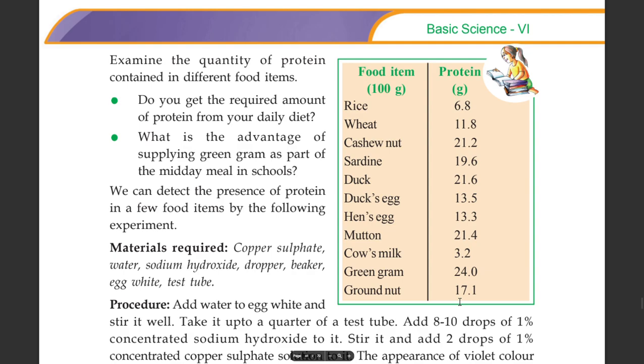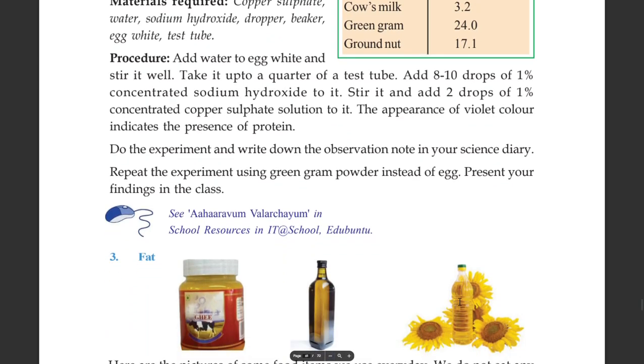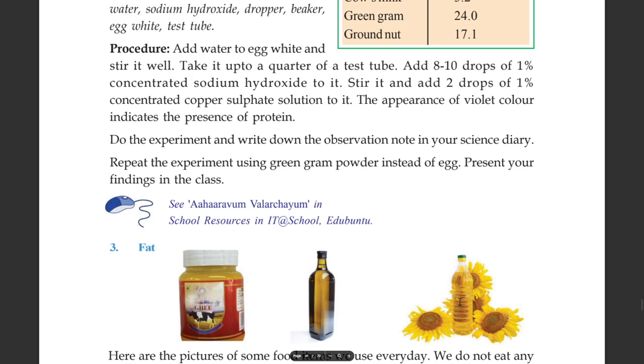We can detect the presence of protein in a few food items by the following experiment. You will need a test tube, copper sulfate, dropper, and beaker. Add water to egg white and stir it well. Take it up to a quarter of a test tube. Add 8 to 10 drops of 1% concentrated sodium hydroxide to it. Stir it and add 2 drops of 1% concentrated copper sulfate solution. The appearance of violet color indicates the presence of proteins.